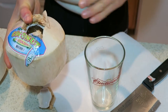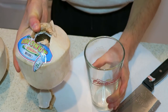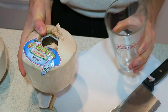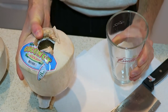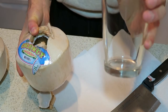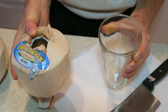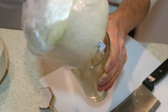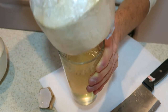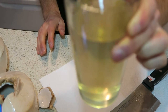Otherwise, if you want to pour it into a glass, I kind of like to see what it looks like just to make sure it's not a rotten one. So I pour it into a glass, and you'll get usually about 16 ounces or so — one of these coconuts will fit into this glass easily. There you go, got yourself some coconut water.